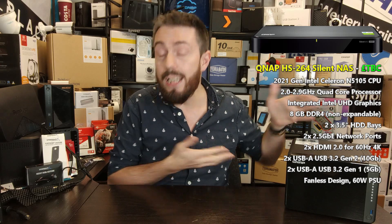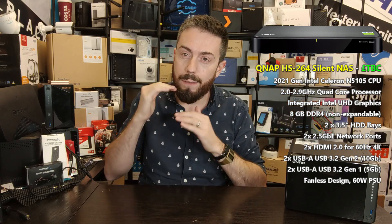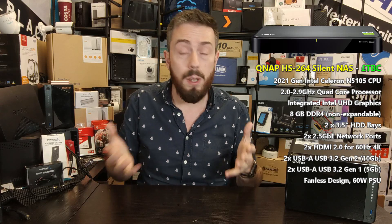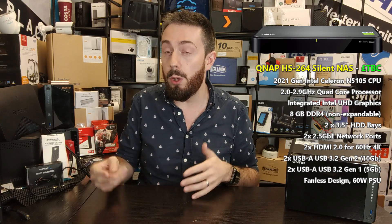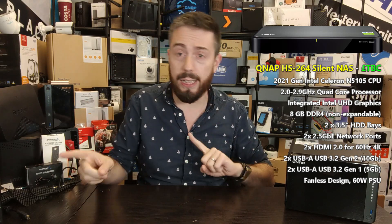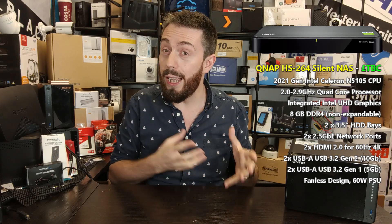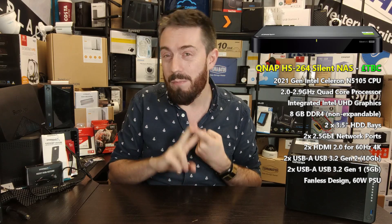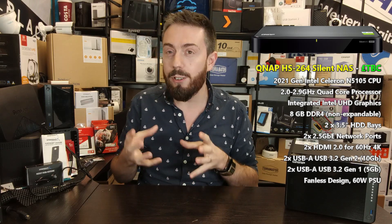This system arrives with two 2.5 GBE ports — which, looking at the majority of QNAP releases in the last 18 months to two years, 2.5 GBE has become kind of standard for network interface ports. It's also arriving with HDMI 2.0, so that's 4K at 60 frames per second output. It has two HDMI ports, although it's worth bearing in mind you can't use those independently within HD Station — the secondary port is limited to mirroring or extended screening of the first, which is a bit of a shame.